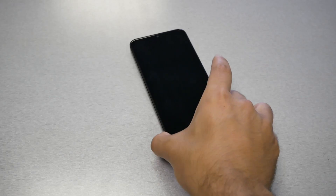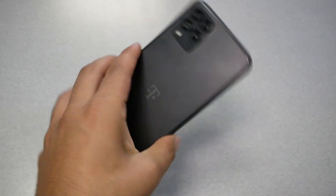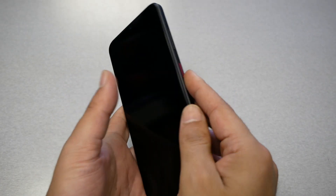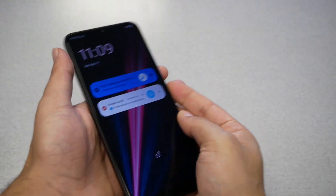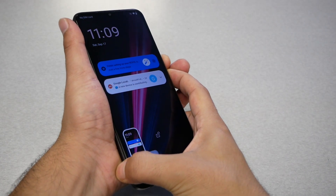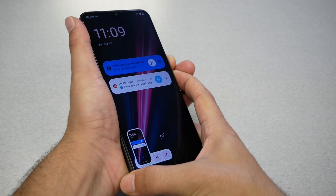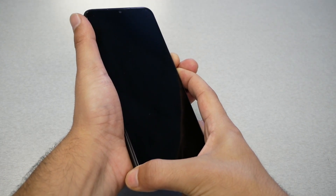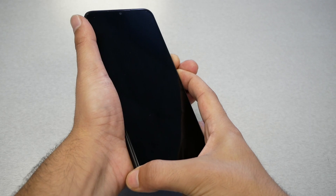The problem starts when you cannot use the phone even though it's fully charged. Since this phone doesn't have a removable battery, the best thing to do is press the volume down and the power key together at the same time to force restart the phone. You might need to press and hold these two keys for around 10 seconds and the phone should restart.